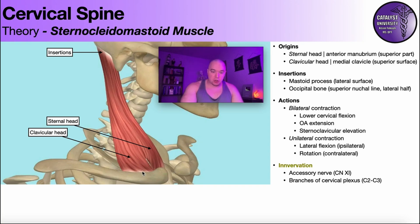As you go superiorly, these two heads blend and go up to the insertion on the skull. One part of the insertion is on the mastoid process of the temporal bone, and they also insert on the occipital bone — specifically the lateral half of the superior nuchal line. The sternocleidomastoid is innervated by the accessory nerve, cranial nerve 11, and also branches of the cervical plexus from C2 to C3.